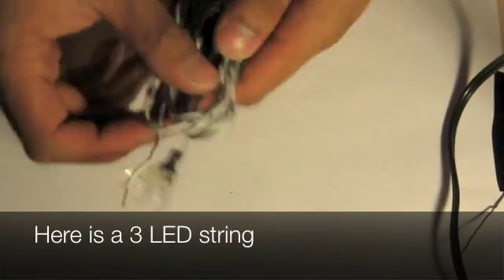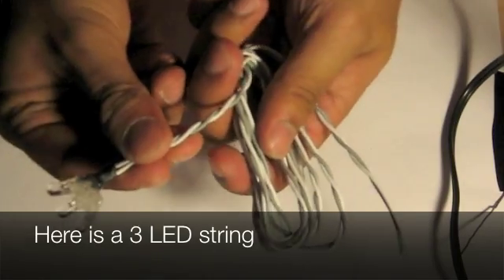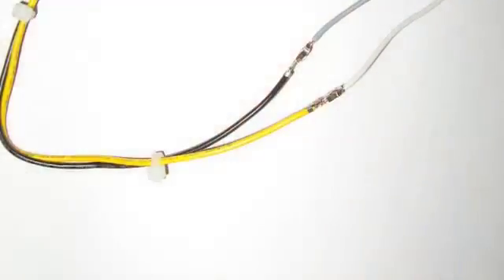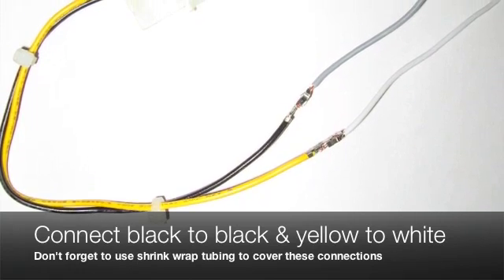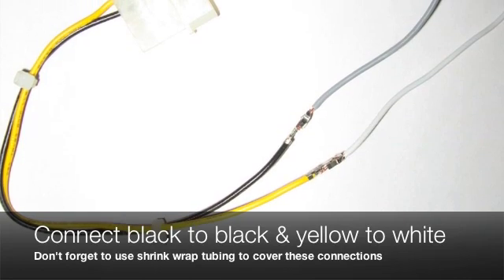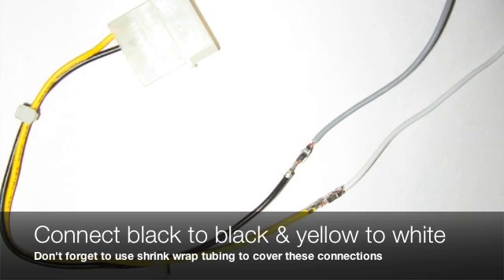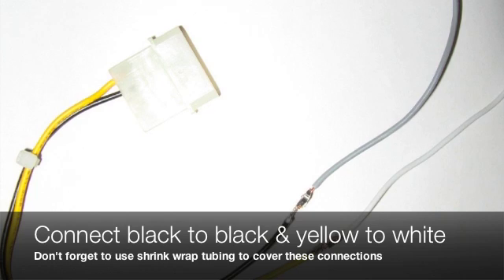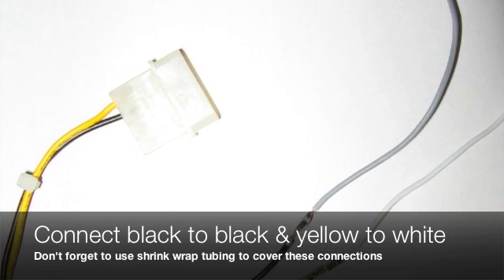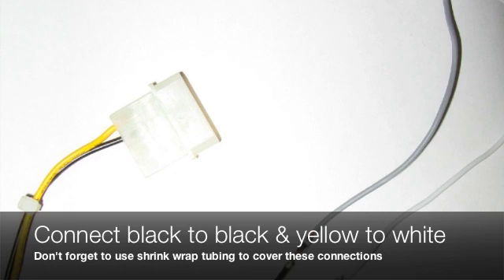Here is the three-LED string. Grab the molex connector and get the black line connected to the black line of the LED. Take the yellow one from the molex connector and plug it to the white one. You can either solder them or use a connector to put these two together.